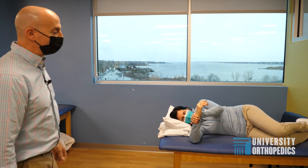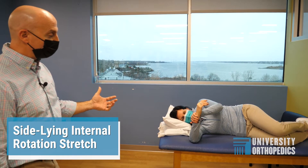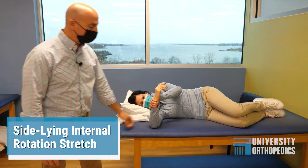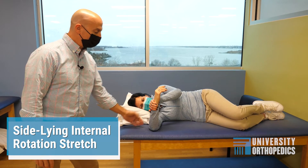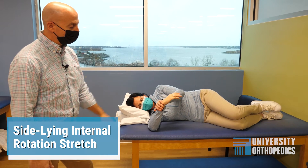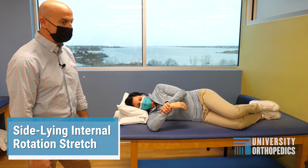The next exercise is a side-lying internal rotation stretch. The patient is lying on their involved side. They're going to have their upper arm at a 90-degree angle to their trunk, and their elbow will be at a 90-degree angle as well. With their uninvolved arm, they're going to push the involved wrist down towards the table or the bed surface.